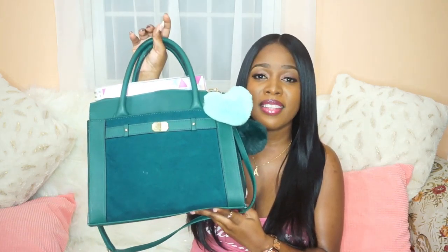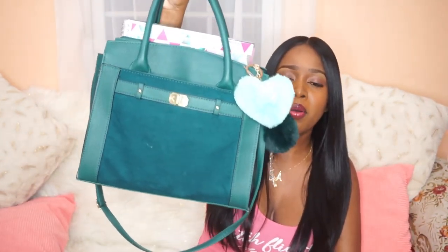This is the bag I'm currently carrying to work. I got it for $22 from Walmart — I'll put a link in the description bar, though I think it was sold out last time I checked. It's the Time and Tru Dina Satchel. I really just wanted a pretty affordable work bag that matches my uniform, and this is one of our uniform colors — it's green and I love it. It looks exactly like it did in the photos on Walmart's website.